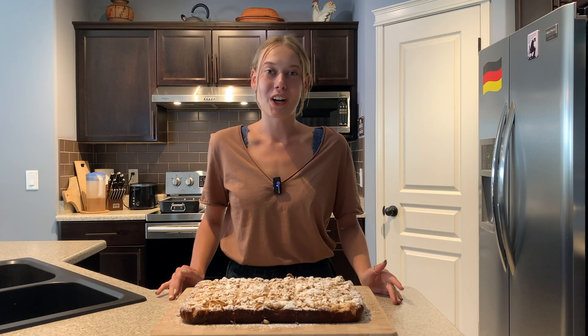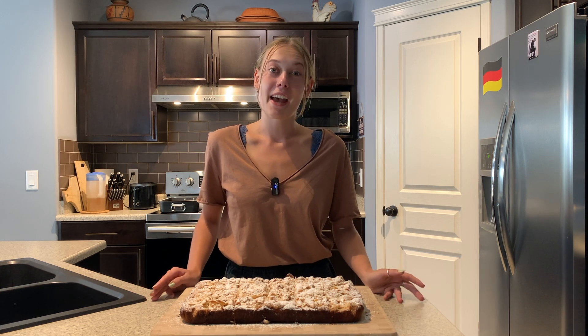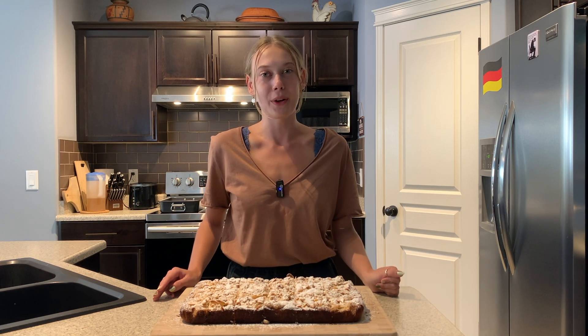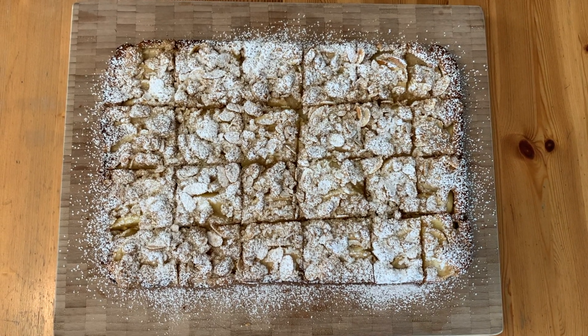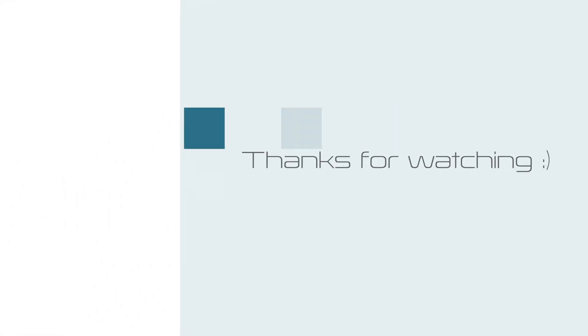The cake's all cooled off and I cut it into some nice little squares and dusted it with some powdered sugar. That's going to be everything for today's video. If you enjoyed the video, you can give it a thumbs up or write me a comment down below. And as always, the whole recipe is going to be in the description box.